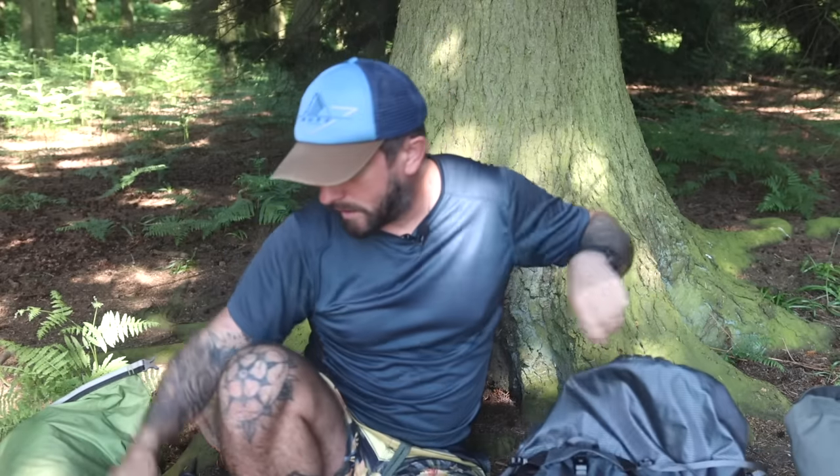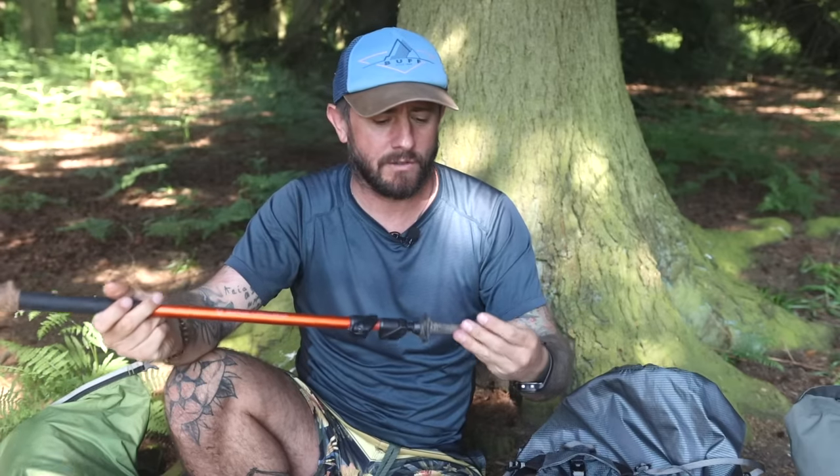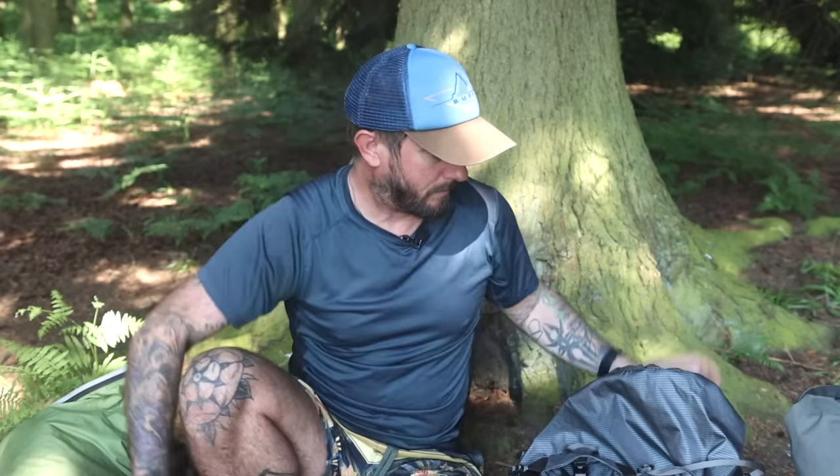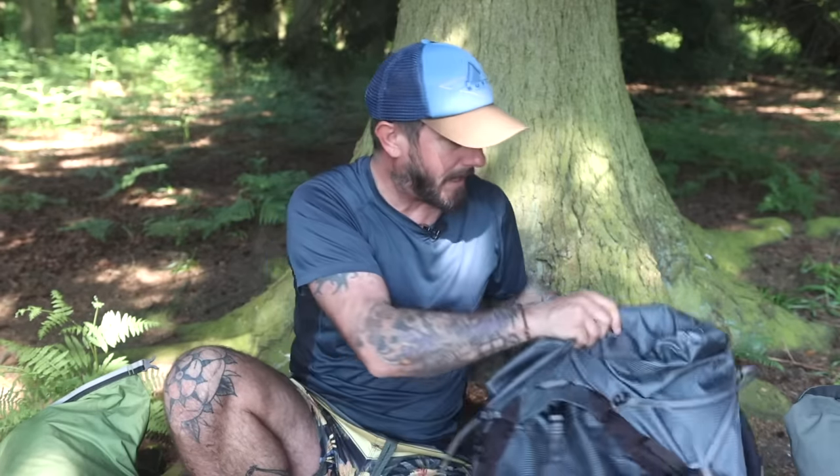I didn't take a shit trowel — I just think I can use the end of my trekking poles to make a hole just as well as a trowel. Those trowels don't really do much. You're best off using a stone, a stick, or I can use these. I took some wet wipes and some tissue as well for that.